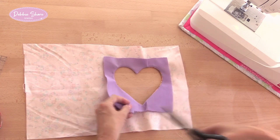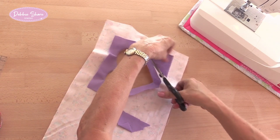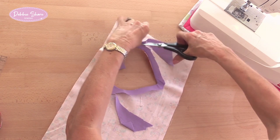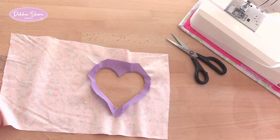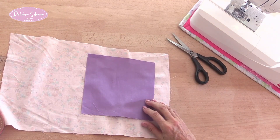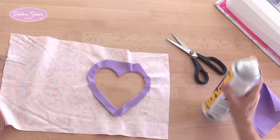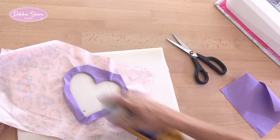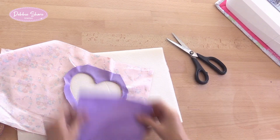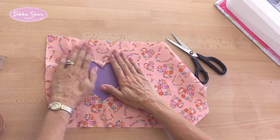I'm going to trim this fabric back a little bit at the back, and then my square of fabric can go behind here. I can use this to stop it over-spraying onto the table. Put that on the back — you can always pin this if you don't have the spray. And there's my heart.